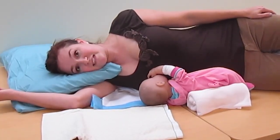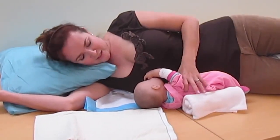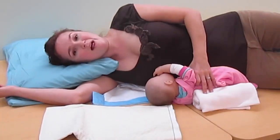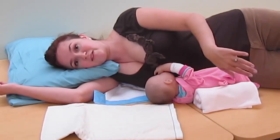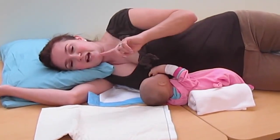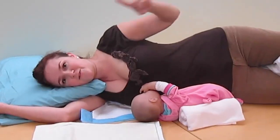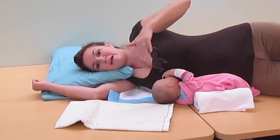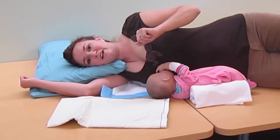If mom needs to switch sides, when baby gets older it becomes much easier to just tip the other breast down and feed from the other side. But while baby's still a newborn, if mom doesn't want to disturb her partner, she can get up and put her head at the foot of the bed and her feet at the top — that way her partner doesn't have to move, but baby still stays in the center of the bed with no risk of rolling off.